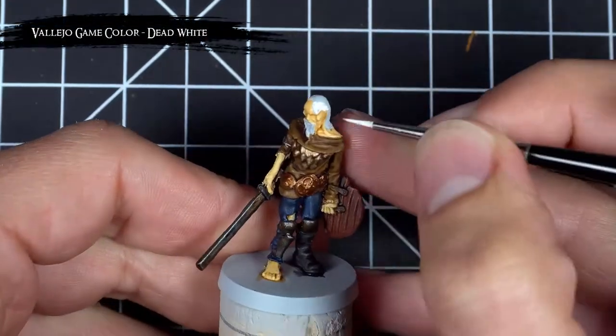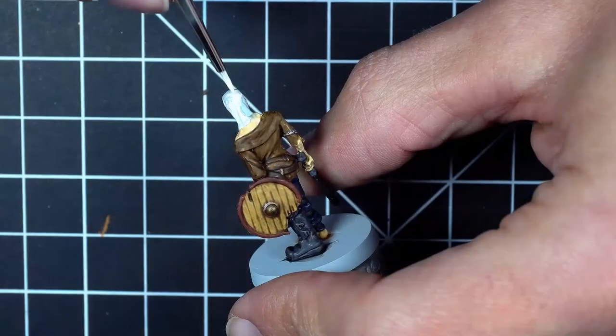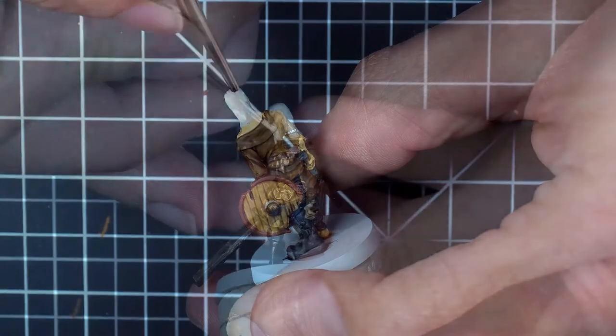Before doing some highlights, I base coated the hair in dead white and gave it a wash of Nuln Oil, which I thinned with an equal amount of distilled water so I'd be able to bring out the details of the hair without darkening it down too much.